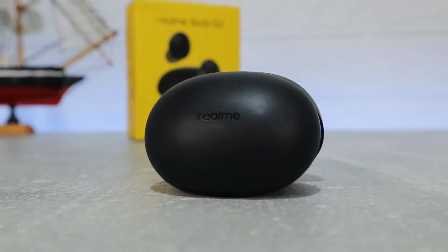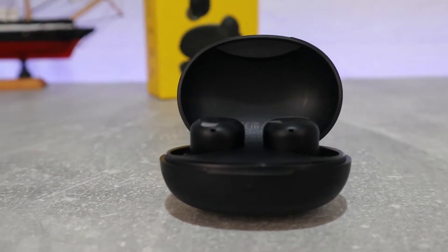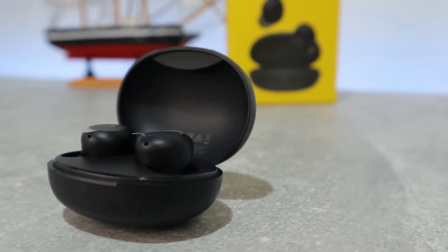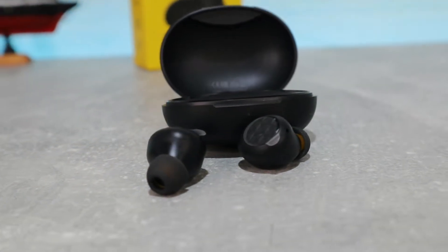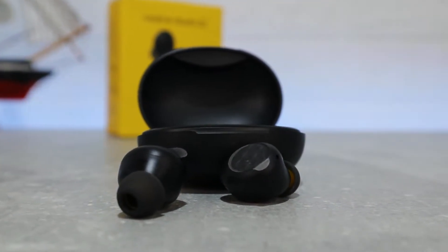Hello everyone and welcome back. Today we're going to unbox the brand new Realme Buds Q2. We've unboxed Realme Buds devices before, and now it's time for the Q2. We will test these earbuds, see what sound they have, and if they work properly. Let's go ahead and start the unboxing and see what we have from the Realme Buds Q2.